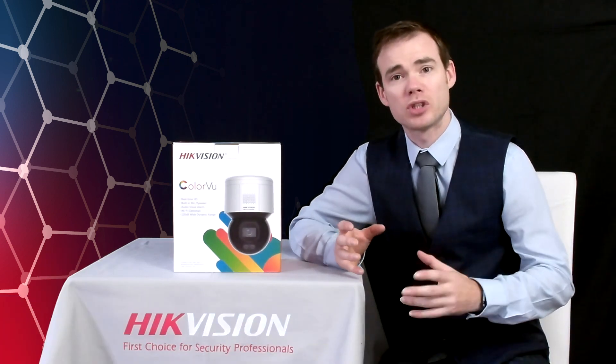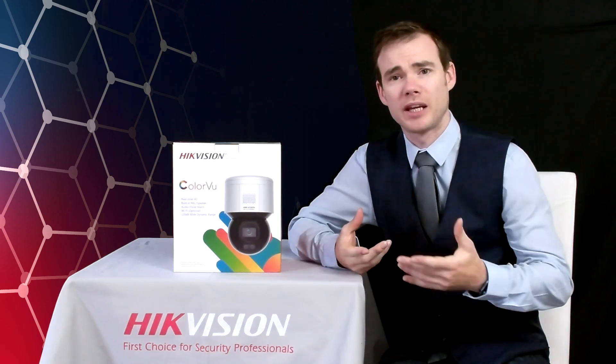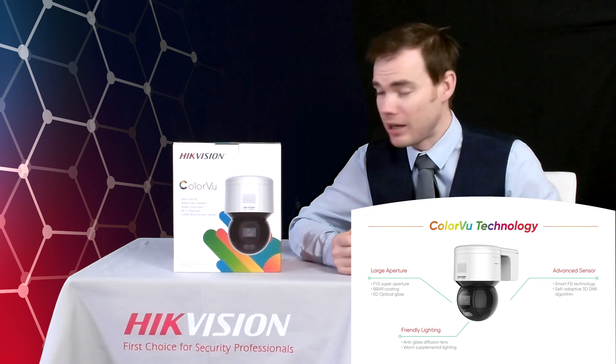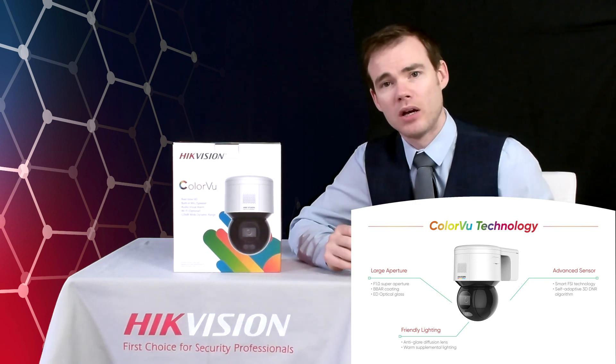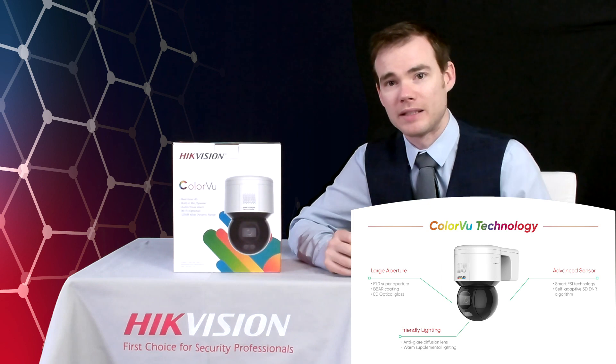It's also our colour view camera, so it's got our colour view technology in there — f1.0 super aperture, allowing the camera to capture four times more light than a conventional lens. It has an advanced sensor and in a zero light environment will emit a soft warm light out onto the scene, allowing the camera to maintain a colourful image in a zero light environment.